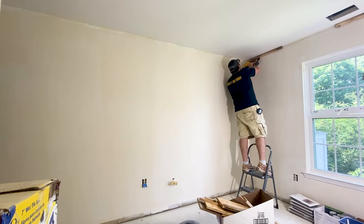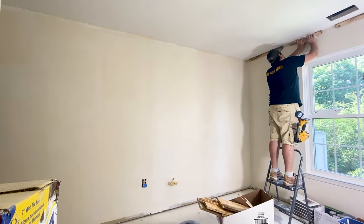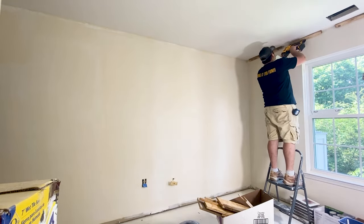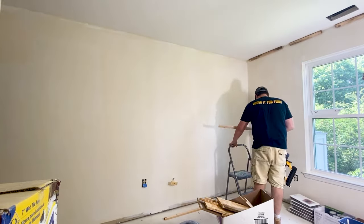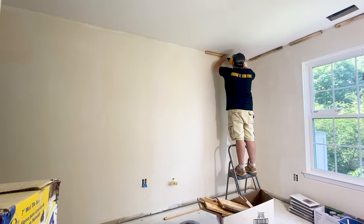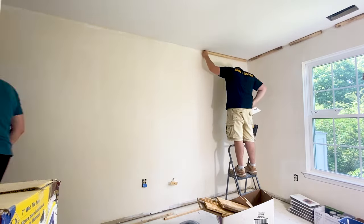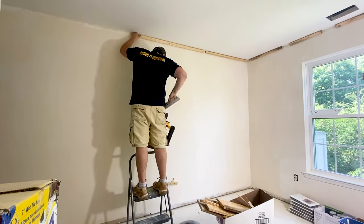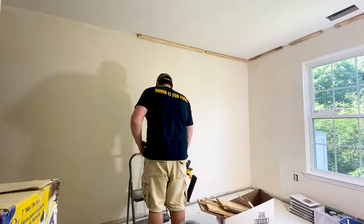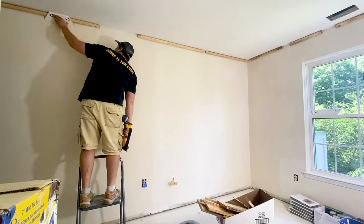My method is a little different than anything out there on YouTube. Instead of nailing the molding into the studs and using caulk to adhere the molding to the walls and ceiling like most folks, we will be installing scrap pieces of wood around the perimeter of the room to secure the molding to. This method works really well for molding over 3.5 inches — anything smaller and it's not necessary. It provides a solid mounting surface and prevents the molding from shifting as the building settles over time.